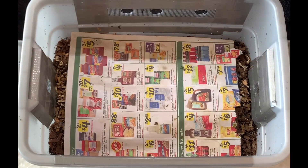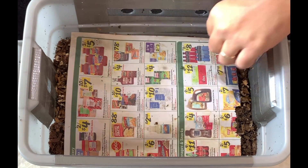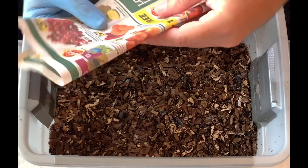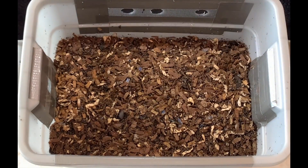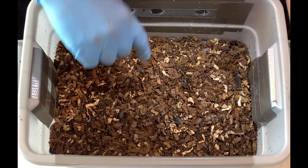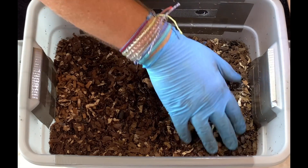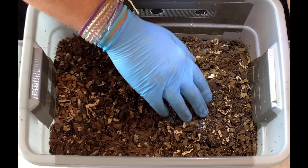We are here at my indoor worm bin and it's only been five days since we were here last. The moisture is just damp but not too crinkly, and I don't think I fed enough so I'm just going to check and see how we're doing. The whole bin is 115 days old.